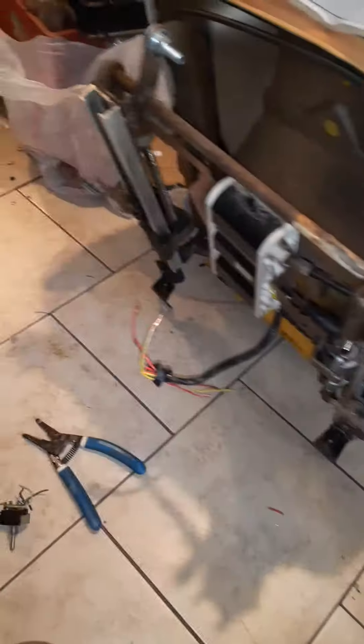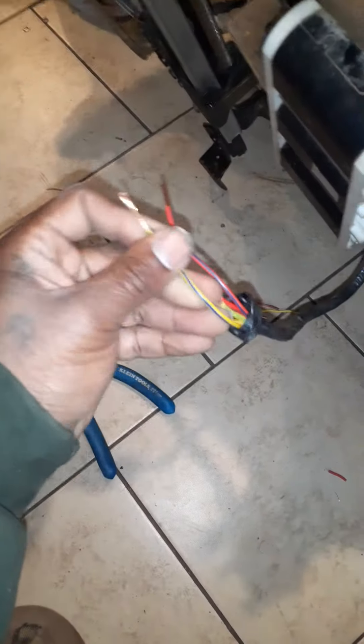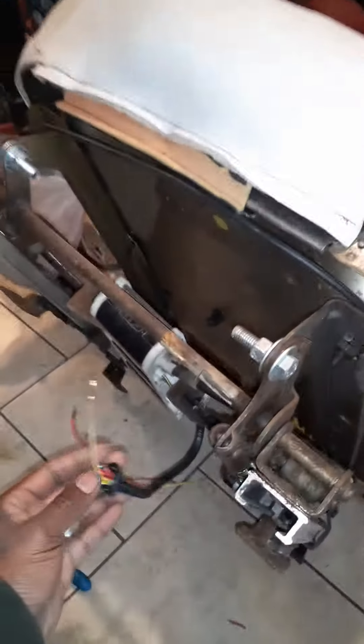I got Roadmaster brackets that I'm going to install into a G-body. I'm going to use the power sliding option. There's no information on which wire goes to what on the internet, so I figured it out. It's these two wires that are going to make your seat slide back and forth. I'm not worried about the other stuff.